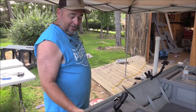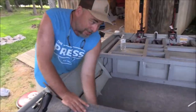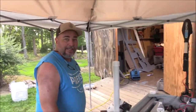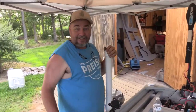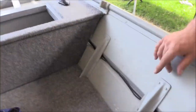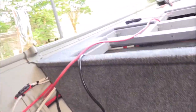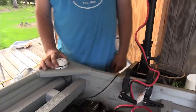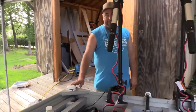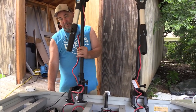We used a WOO rod sock for our cables. We wrapped this piece of carpet and put it in - it looks clean, people, I'm telling you. We got our GPS puck mounted right here - Humminbird, that's where it's at. We got our down imaging transducer mounted in the back.